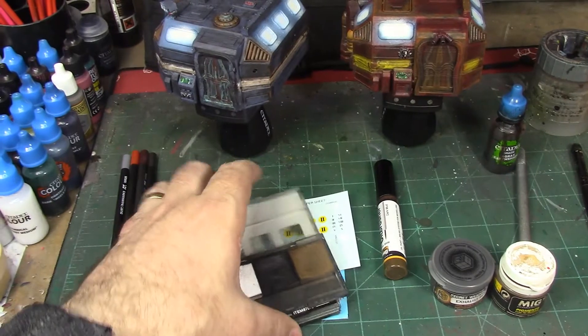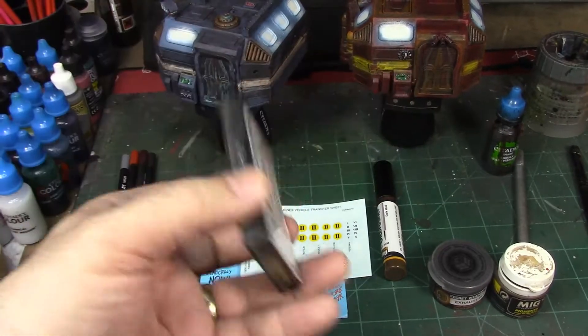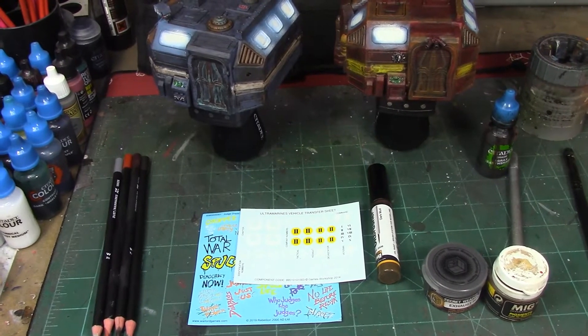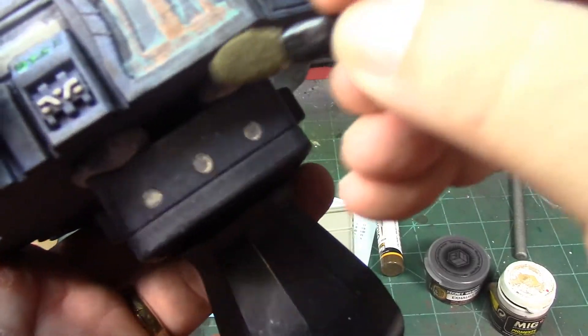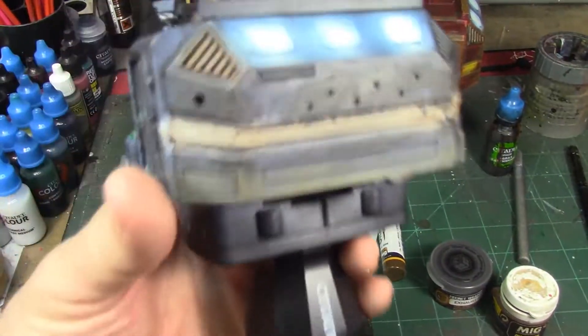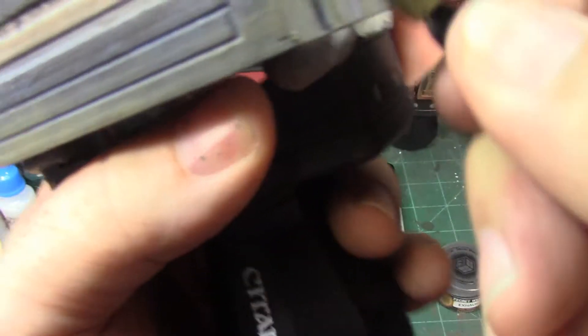There's a bunch of different kinds — rust, mud, light sand — and they're all applied pretty much the same way. I'm going to do a little bit of this mud. We're also going to use the MIG weathering powders, but this Tamiya set is useful for sketching out what you want to do, creating a baseline along the bottom of the building. It creates a light dusty effect. We'll go back over with the MIG powders to make it heavier and muddier, and it's going to look really good.